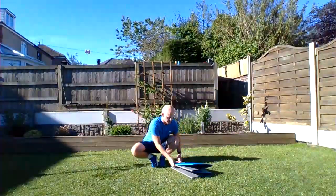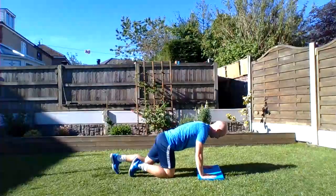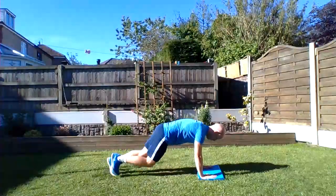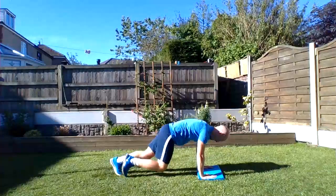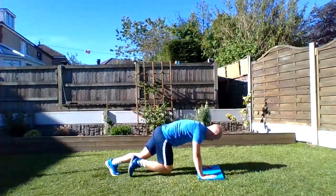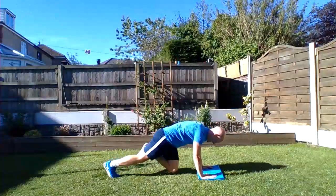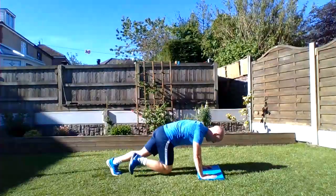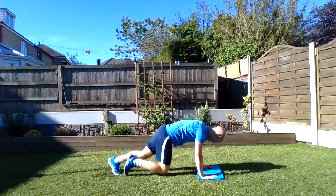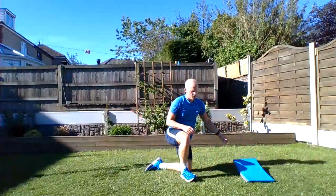Mountain climbers! Get yourselves ready, let's do it. Halfway guys, halfway — just keep with me. Last 10 seconds... five. Awesome work!